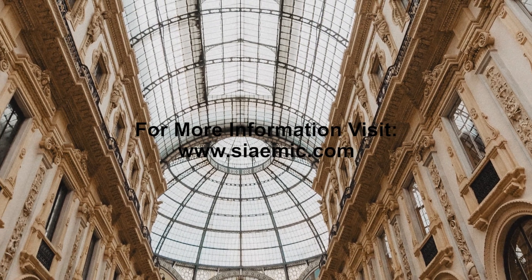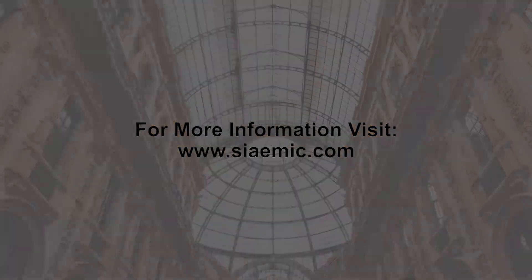Thank you for watching. For more videos, please check out our YouTube channel.